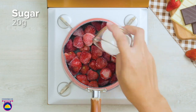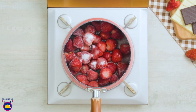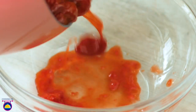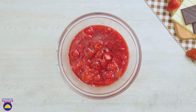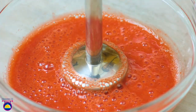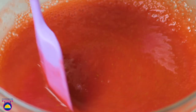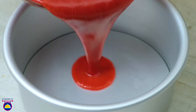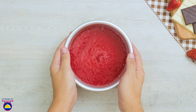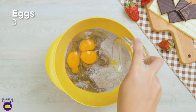First, we add our strawberries — 300 grams, 20 grams of sugar, and 50 milliliters of water to a pan and let that bubble away. You can use frozen or fresh strawberries. Pour that mixture into a bowl once it's nicely softened, blend it smooth, then add 12 grams of gelatin, stir until well mixed, then pour it into a container and freeze for around 30 minutes.